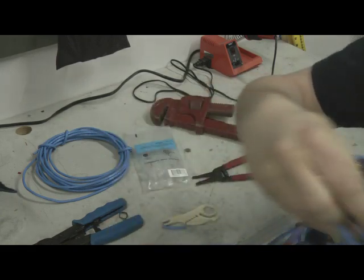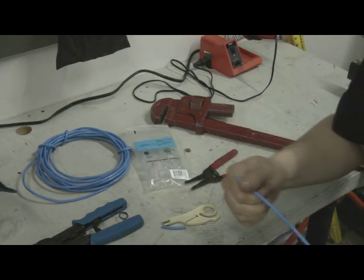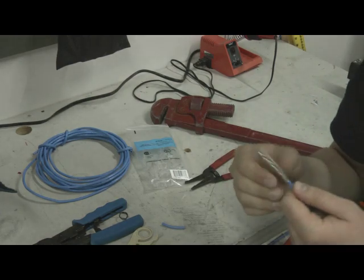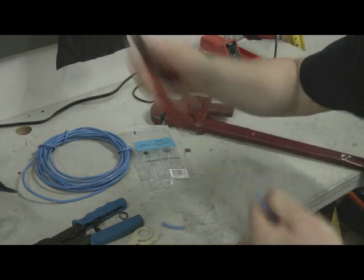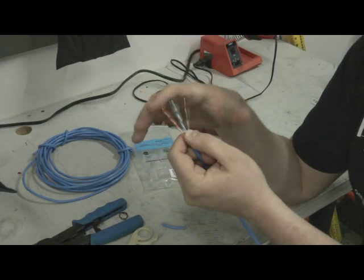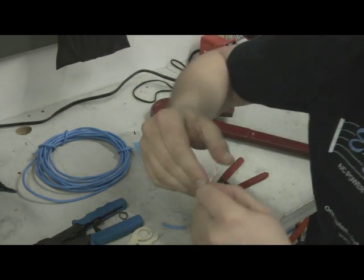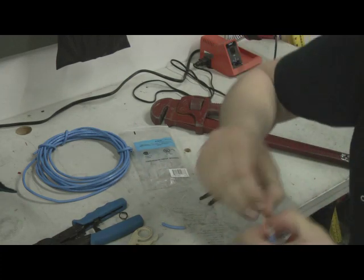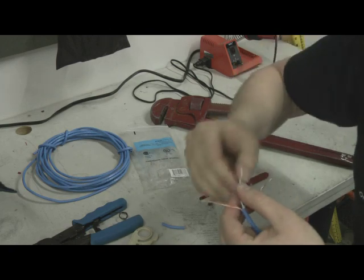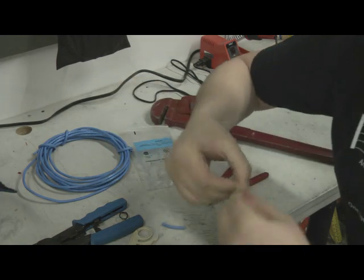I'll do the other end here so we can make a nice little patch cable. Make a nice clean cut, take an inch to inch and a half off the outside casing, and cut off the strain relief string. Now I organize my wires so they're in the right general order — white, orange, blue, green, brown — and start untwisting and lining them up: white-orange, orange, white-green, blue, white-blue, green, white-brown, brown. Once you make about a thousand of them, you'll remember.